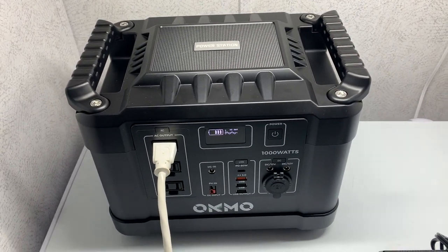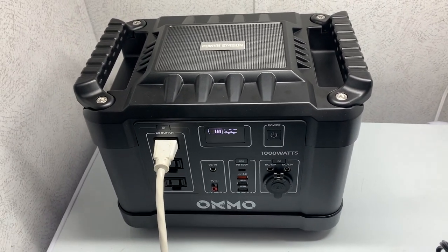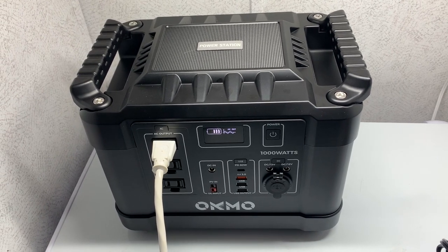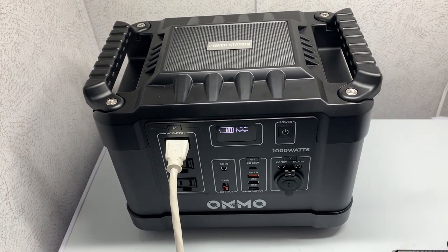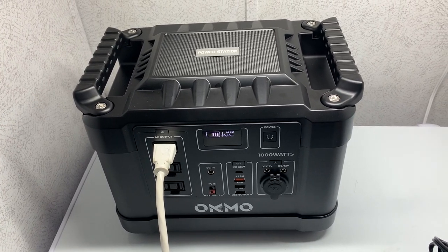I've run it now exactly 12 hours. You can see it still has plenty of battery power left in it. I want to do another test, so I'm going to go ahead and charge this back up and show you the next test I plan on doing.